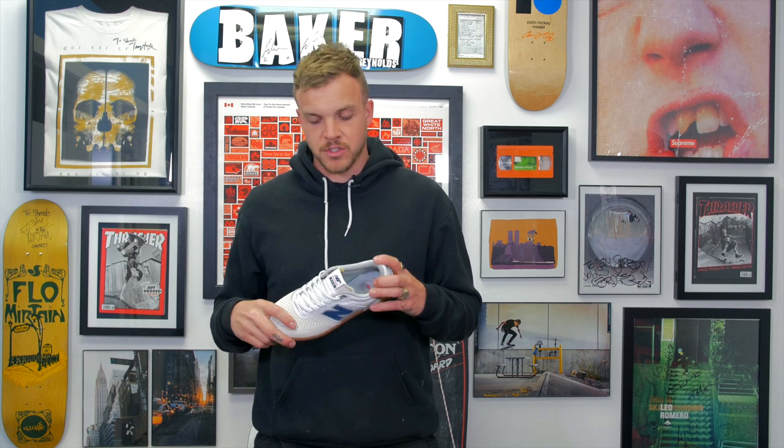Thank you guys so much for watching. This is the first look at the Brandon Westgate 508, his second pro model with New Balance shoes. I'm Levi. This is Shred Shop connecting you to skateboarding. If you guys like the content that we're putting out, the best way to support us is to like, subscribe, and comment so we can keep putting out great content for you guys to watch. Stay tuned for comment of the week.